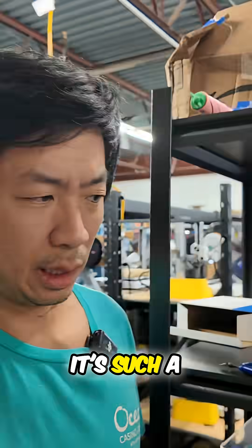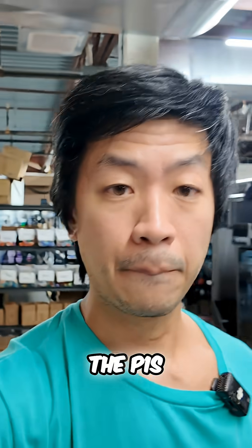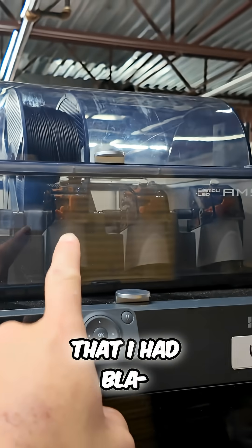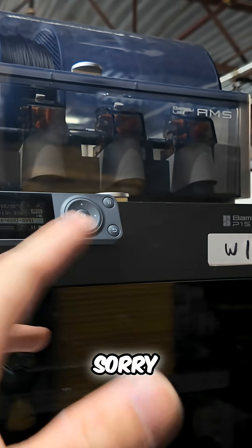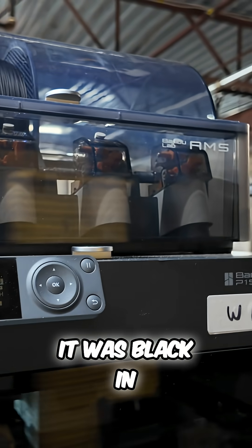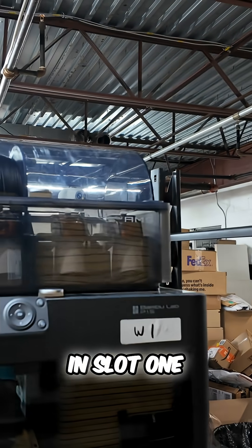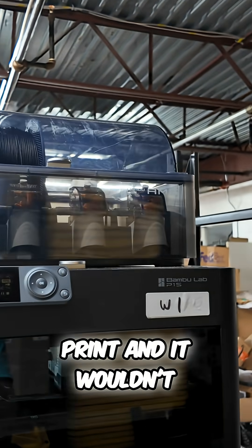Using the P1S is such a downgrade. A perfect example is this machine over here — it's printing right now. I had black in slot two when I originally printed this file on this printer. In Bamboo Studio, I started the print and it printed fine. But when I restarted the printer, I had black in slot one instead of slot two.